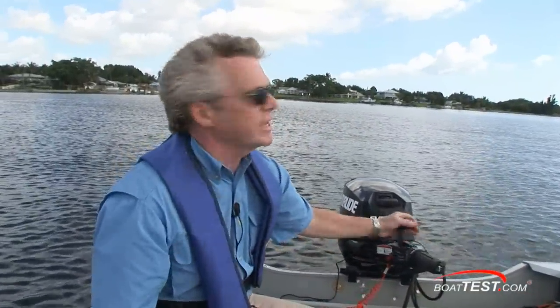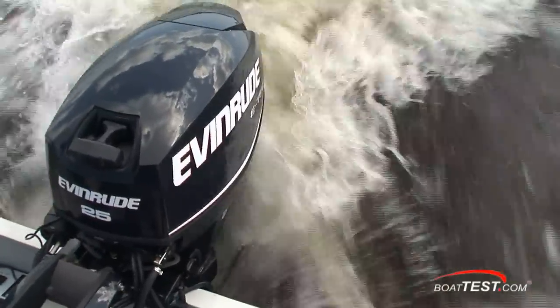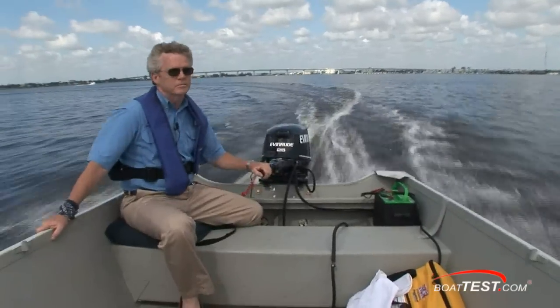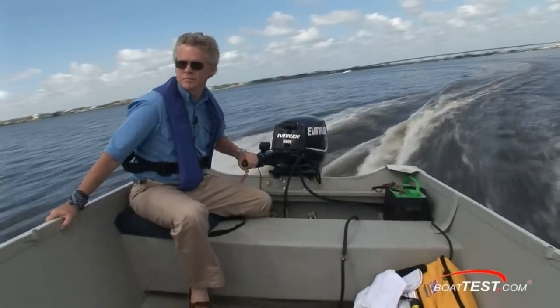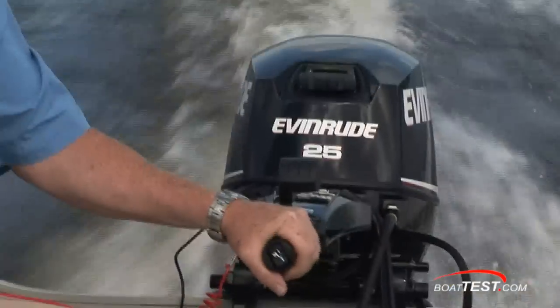All these adjustments are very easy to make throughout the whole operating parameters of the engine. I find there's an awful lot to like about the Evinrude E-TEC 25, since it's a very easy and convenient engine to operate — very nice acceleration, and with the tension set the way you want, steering is as easy as you'd like.